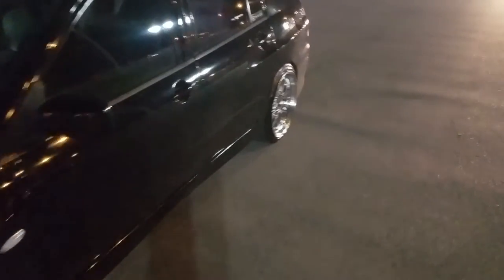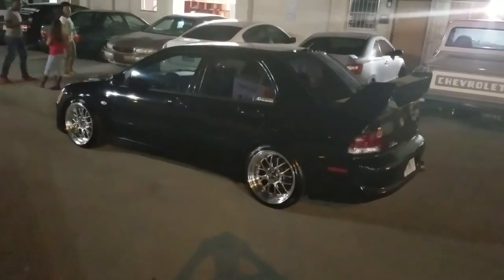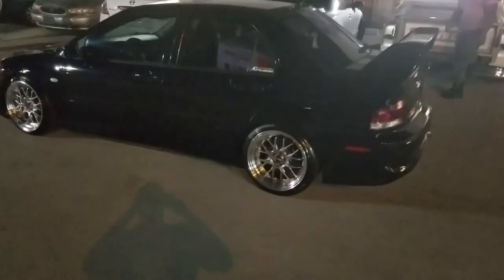Great looking wheel, came out really nice for this vehicle. You can find these online at DozenTires.com or call us at 877-544-8473. Again, this is the F1R F29. This is your boy KB from DozenTires.TV signing off.